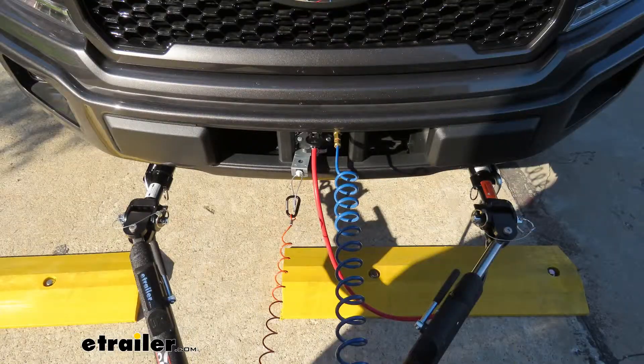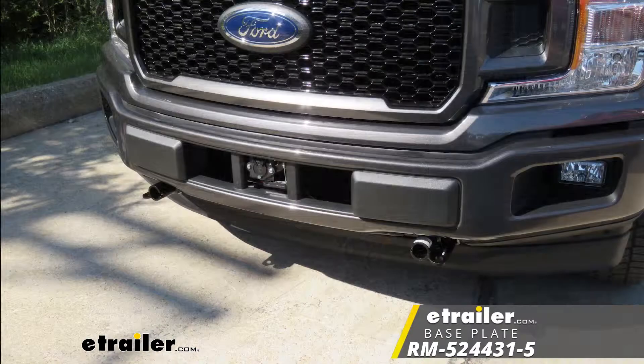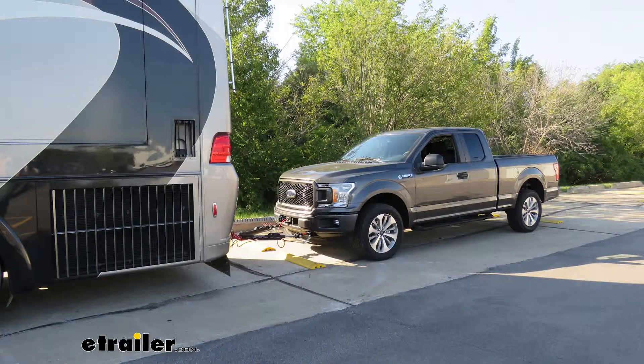That'll do it for a look at an installation of the Roadmaster EZ-5 Base Plate Kit with Removable Arms, part number RM-524431-5, on our 2018 Ford F-150.